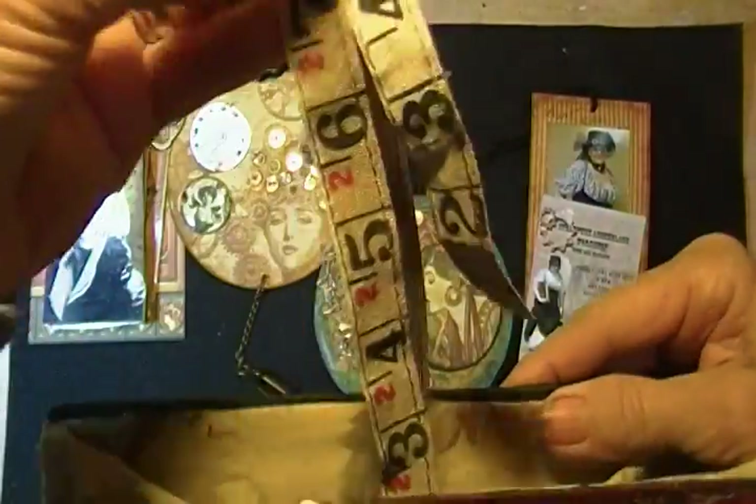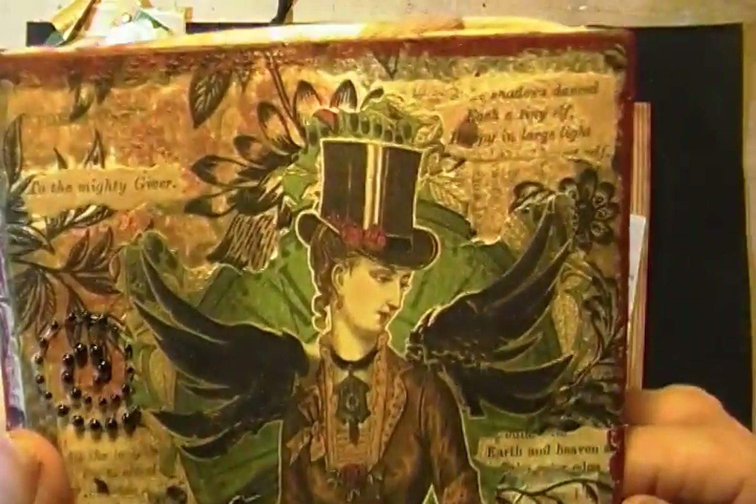There's the completed pocketbook, and I used the Tim Holtz measuring tape, and I thought we'd just leave it looped up real high so it can hang. I'm happy. I hope she is.